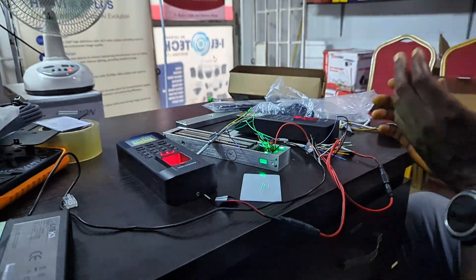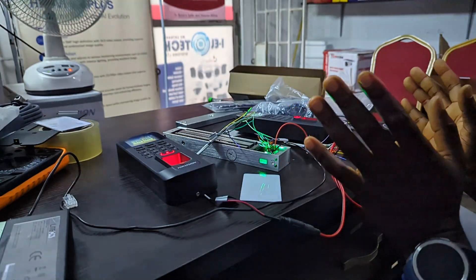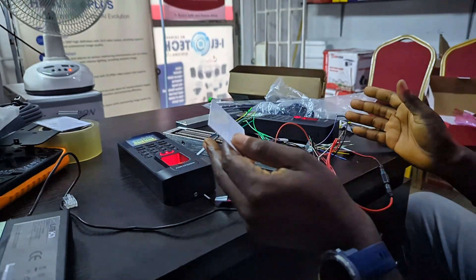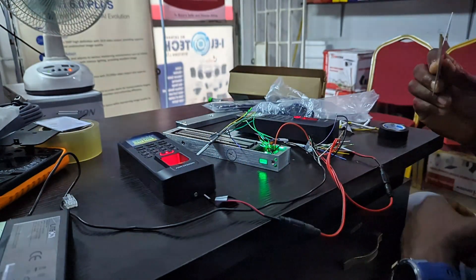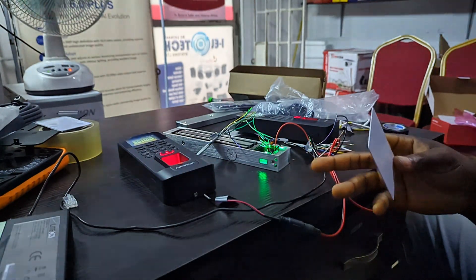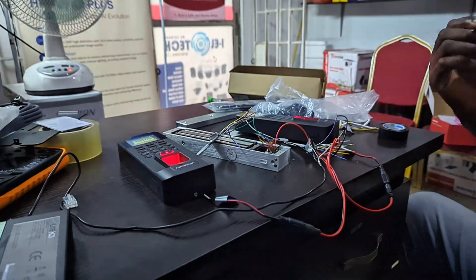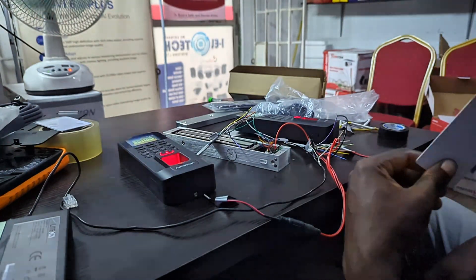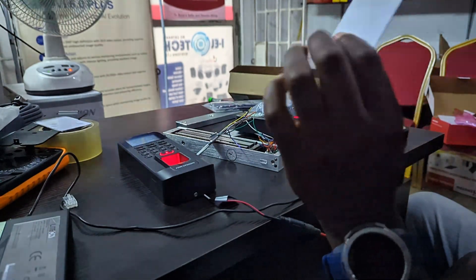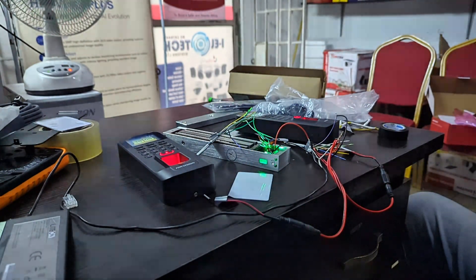That's it — it's straightforward. With this connection you should have no issue at all. I already have my card enrolled on both devices, so if I flash a card on either of them, the Magnum lock will unlock. Let me start with the host device — and there it goes.